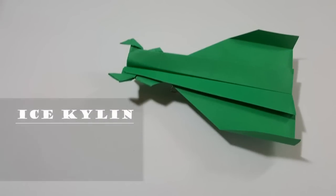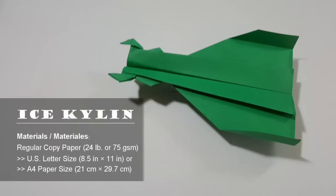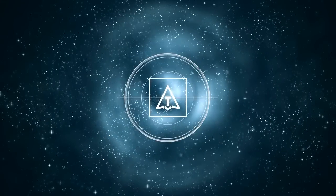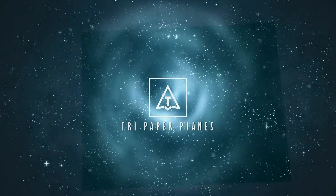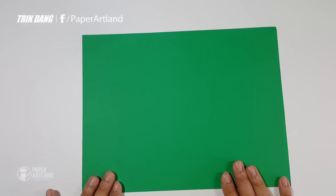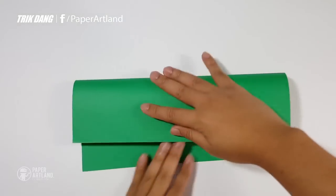Today I'm going to teach you how to make a very special paper airplane. This is one of my newest creations, and I will show you how to fold it right now. First of all, you need a piece of US letter size paper. It is okay if you don't have US letter size paper — just use an A4 paper, and the paper airplane should fly very well.